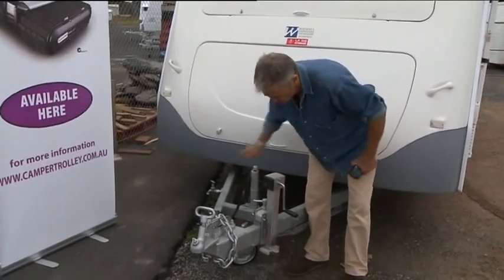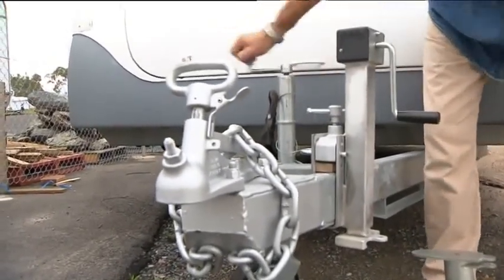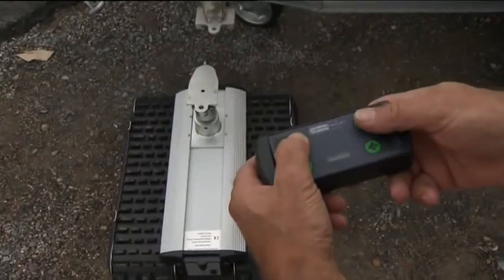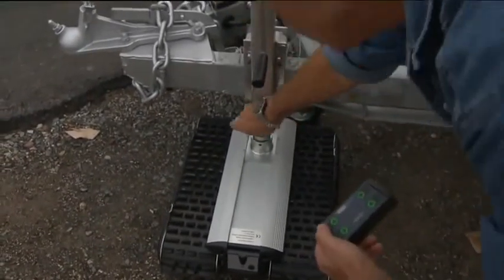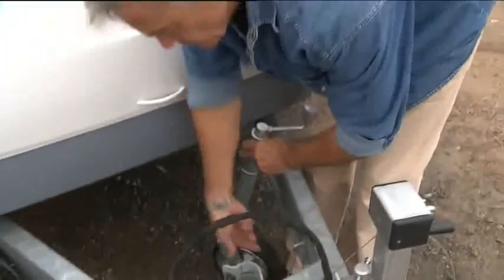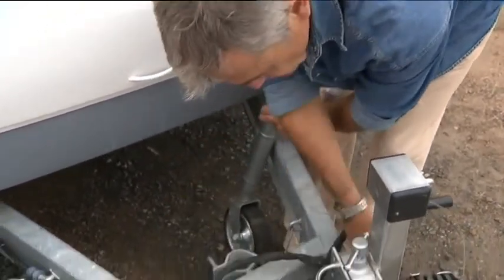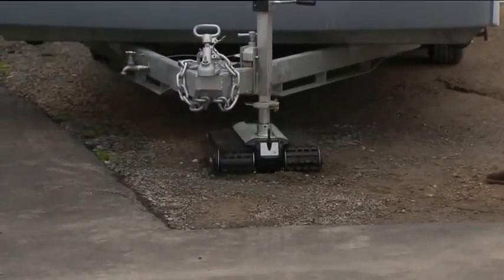When you have attached and tightened the high lift bracket to your draw bar, and the caravan is still being supported by the jockey wheel, by winding the handle of either the high lift bracket or jockey wheel, simply adjust the height of the female coupling. This will allow you to effortlessly drive your CT 2500 into the female housing. Then simply insert the lynch pin through the locating hole. Wind your jockey wheel up or remove it — the weight of your van is now being borne by the camper trolley. The CT 2500 can withstand a downward force of 300 kilograms.